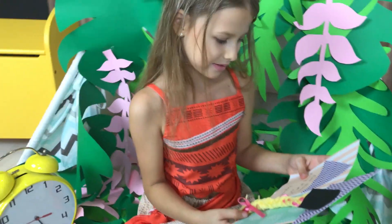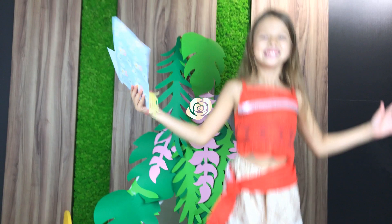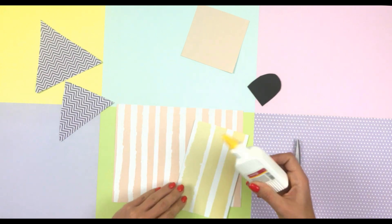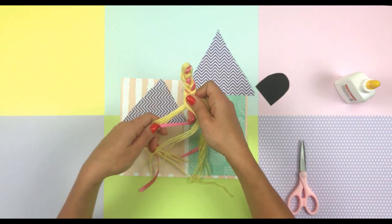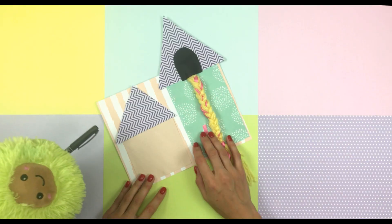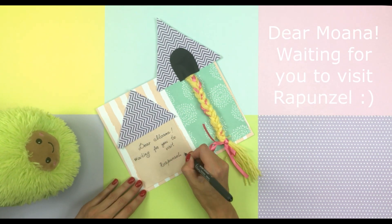Zuzu passed the invitation. Moana is very pleased! For an invitation card from Rapunzel, we cut out elements in the form of a square, a triangle, and a rectangle from creative cardboard. We cut out and glue to the base. We will make a braid of thread and satin ribbon and glue it to the roof of the house. Finally, we sign it: Dear Moana, waiting for you! Rapunzel!